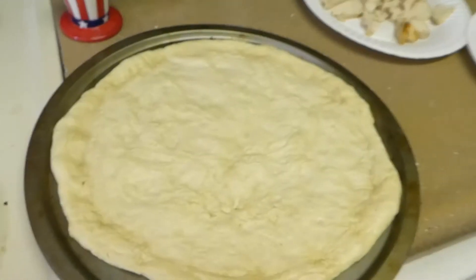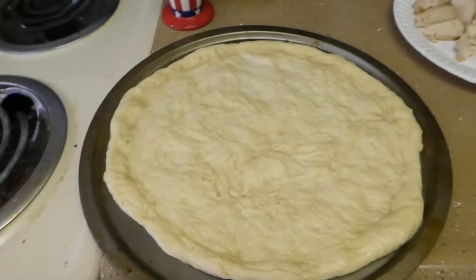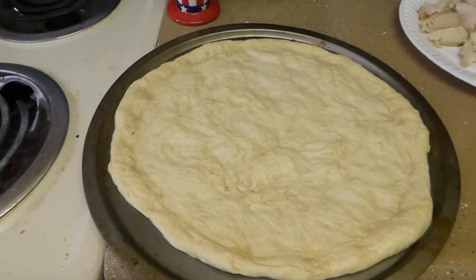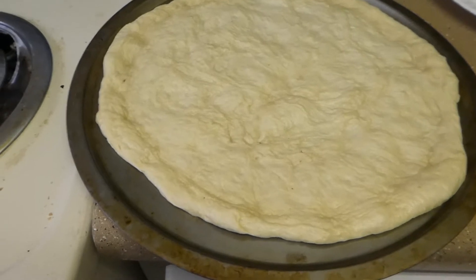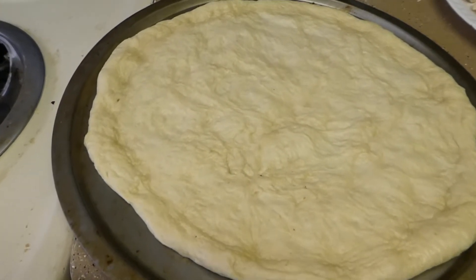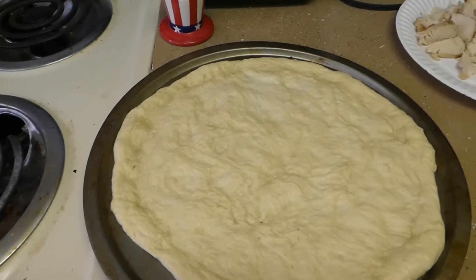I picked up a 14-inch dough ball from a local pizza place here, and they didn't bother putting cornmeal or flour or anything on it, so I'm kind of improvising. I have to wait for it to proof a little bit out here in the air, and then I'll be able to stretch it out to the edge of the pan and start cooking.